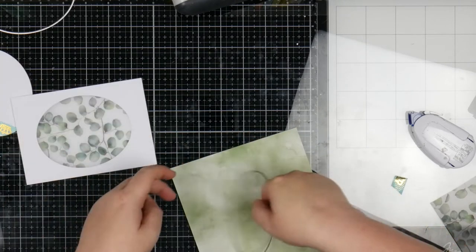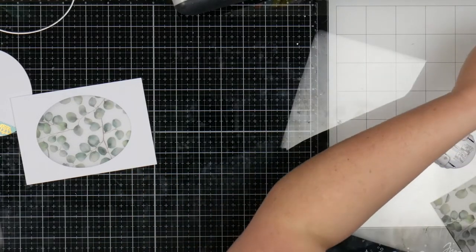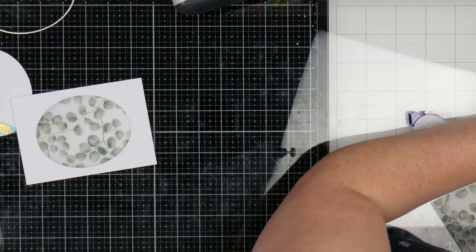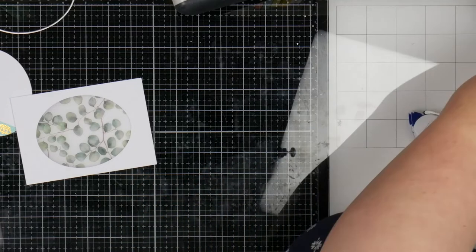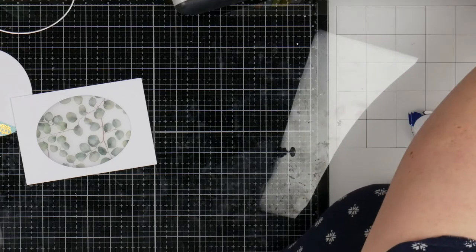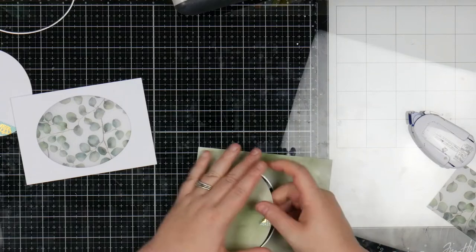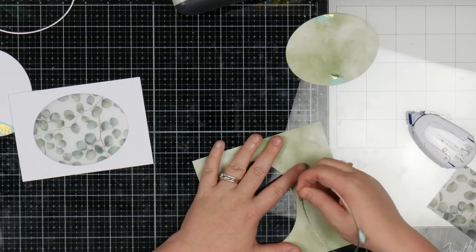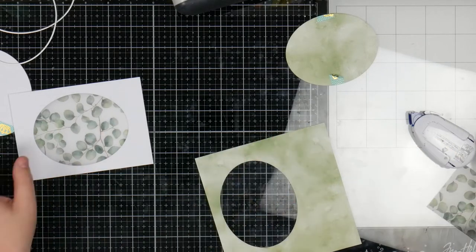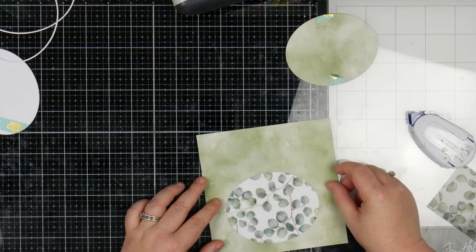So just rolling that through and then very gently picking up that washi tape, especially on the outside because that's the bit we're going to use. I love that. And I'm just lining this up. I'm going to put a frame around the outside — it's not 100% perfect, it's okay. And I'm going to use that washi tape again to hold this down while I trace out on the back where I need to cut.